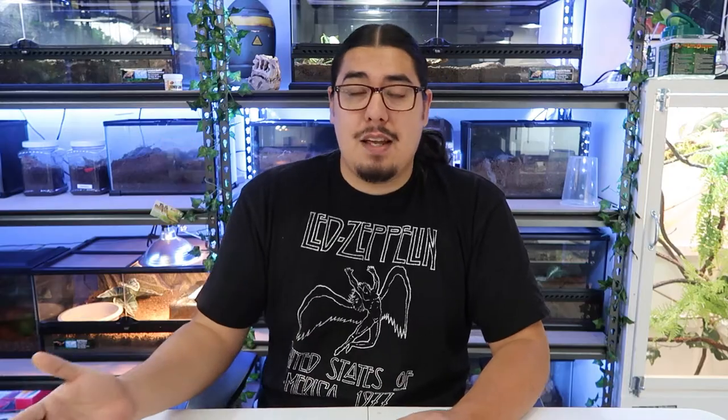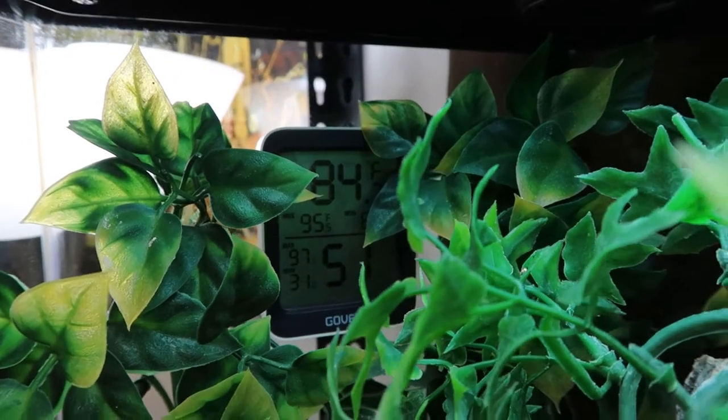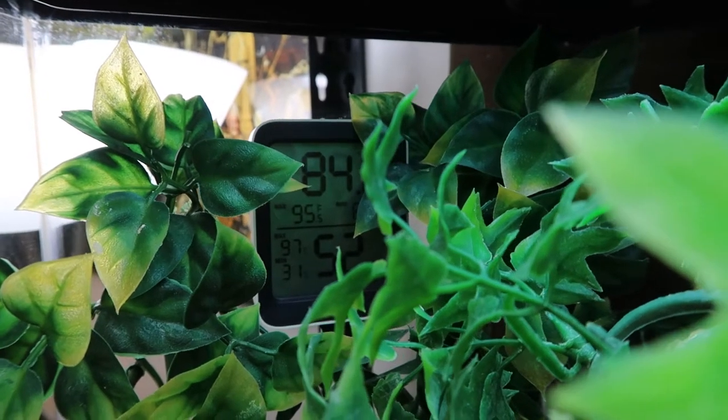Now let's get to the most important things: humidity, temperature, food, and water. Humidity is pretty important because it's going to help with the shed. I like to keep mine between 60 and 70%. If it gets to like 30 on some days, it's okay. I keep mine in a glass tank and glass really lets humidity out, so sometimes it might get to like 38 and I'll mist it. Most of the time it sticks between 55 to 70%, but I always try to stay in that 60 to 70 range.